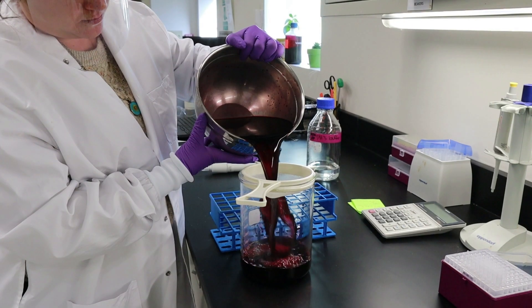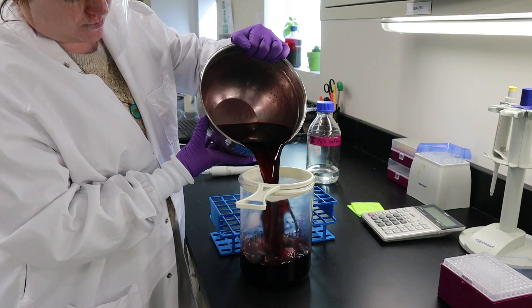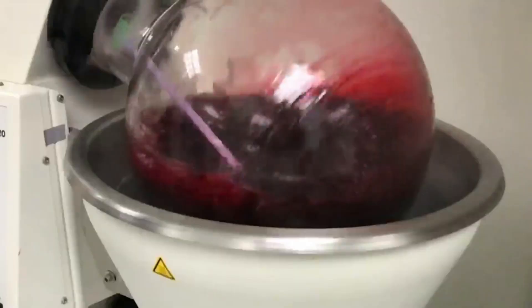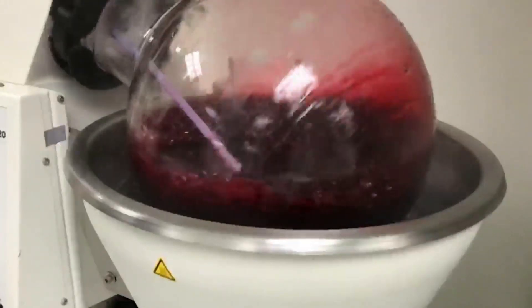After color extraction is complete, we filter it to remove any leftover particles. Then it's on to the evaporator where we create a color concentrate.